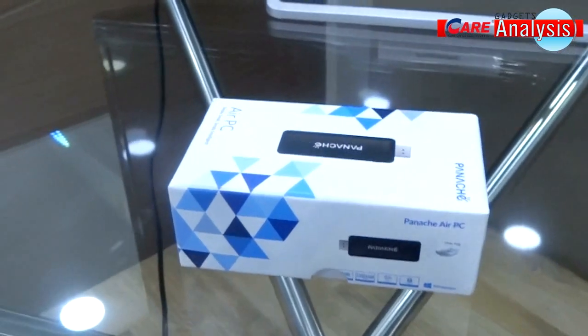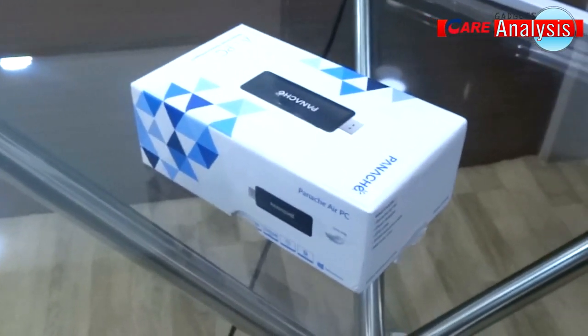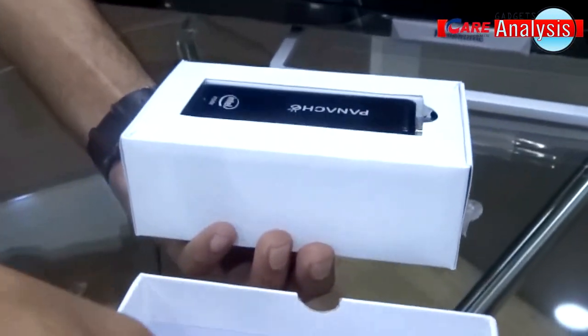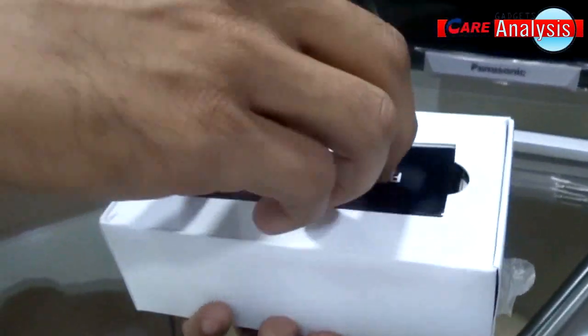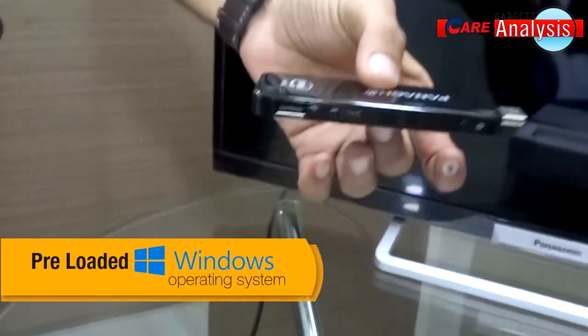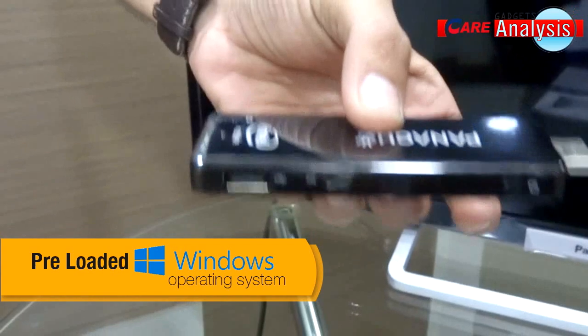Fanash Air PC comes in an impressive box package. Let's open and see what is inside. Fanash My Air PC comes with a full Windows operating system — a big advantage, as you don't need to buy the operating system separately.